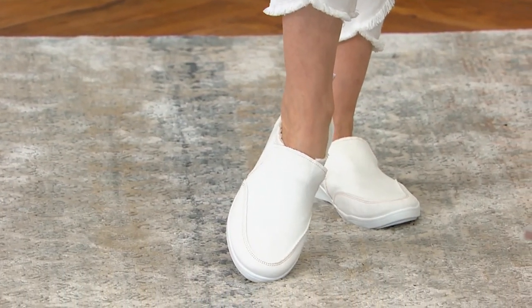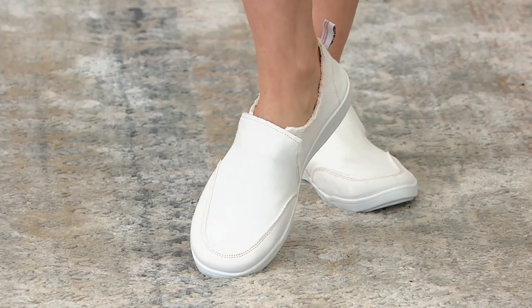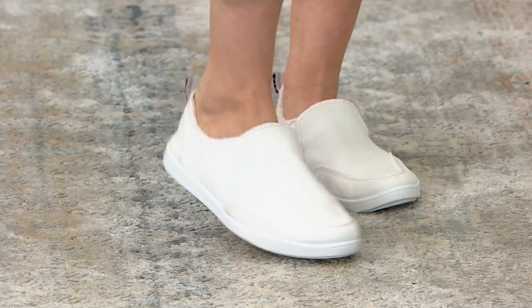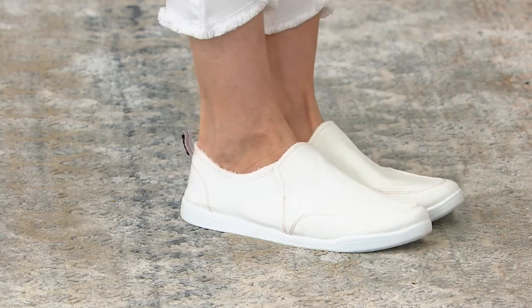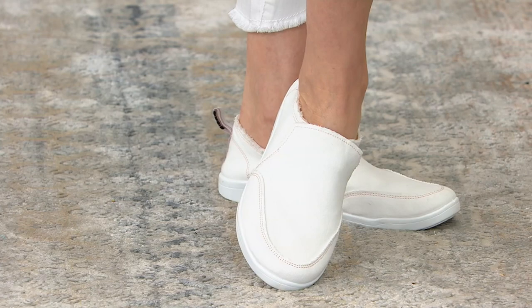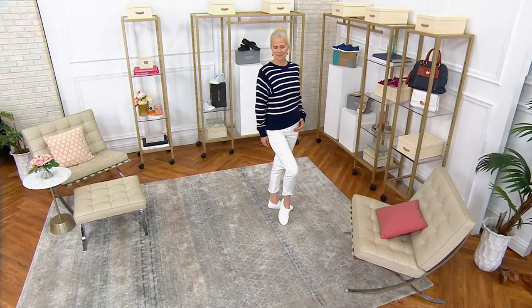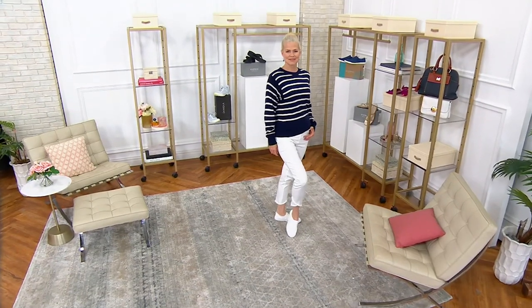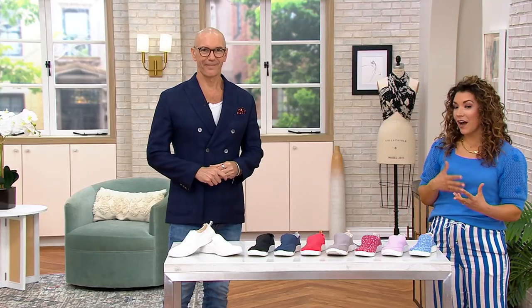He knows it's the truth. Okay, so let's talk about this really cute sneaker. It's that effortless ease of a canvas upper. But what's inside feels like the most soft, luxurious, almost like a terry cloth that's just so comforting around your foot. And you're also getting that podiatrist-designed orthotic footbed that's giving you the comfort and the support.